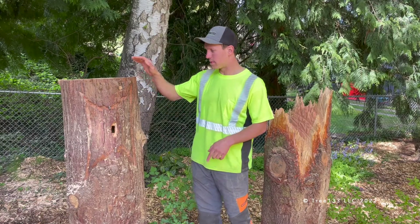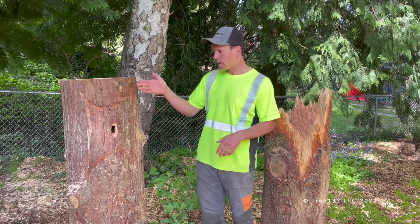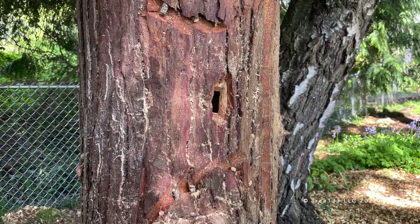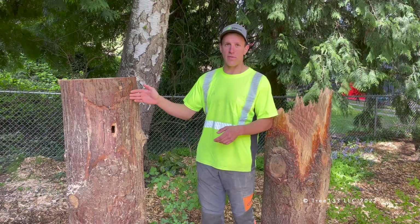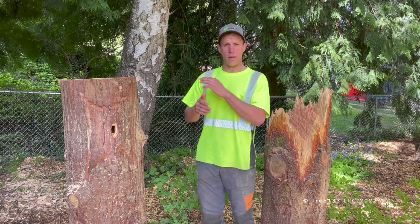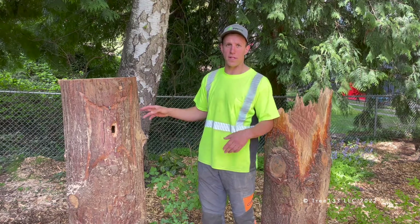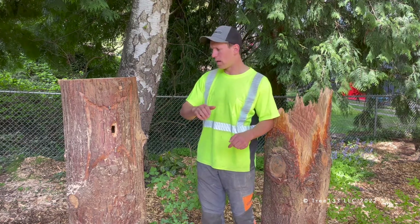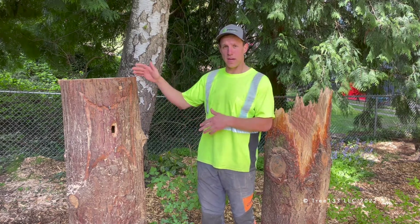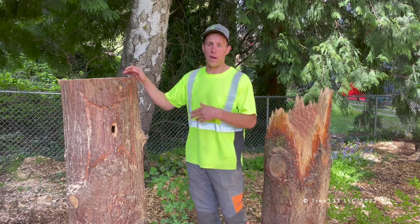My favorite way of adding value to the snag and adding more habitat is cutting a bird box. Just like the name implies, it's making an artificial cavity for those secondary cavity-dwelling species to already make use of. We don't have to go through the timeline of decomposing — woodpeckers go at it, start making cavities, and then the secondary cavity dwellers move in. We kind of fast-forward to that, and you can enjoy seeing your snag being used much faster by the wildlife in your area.